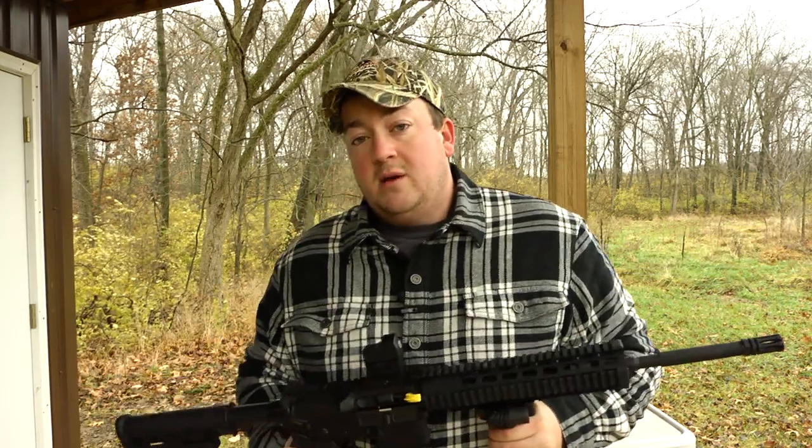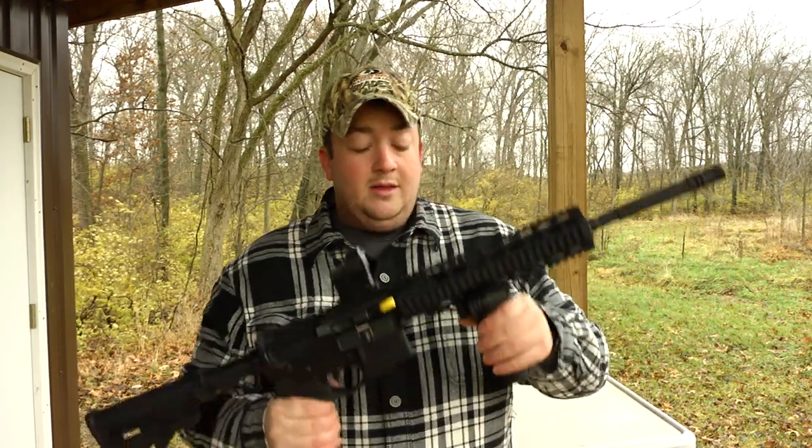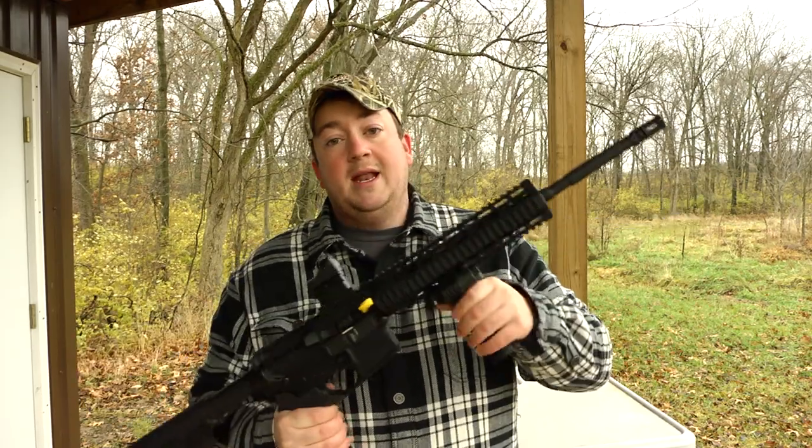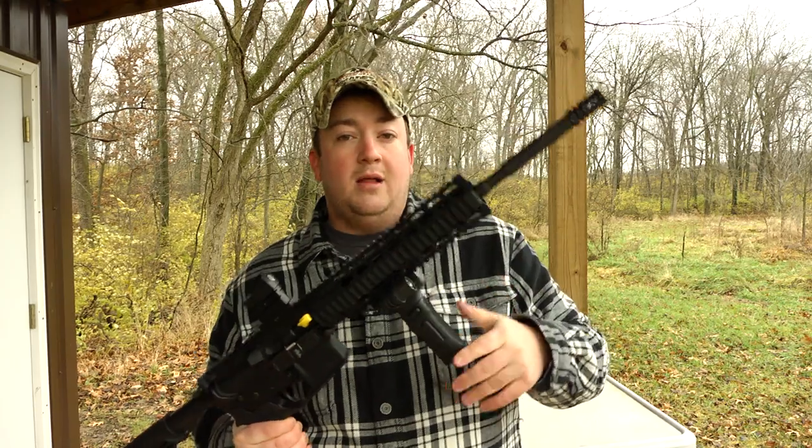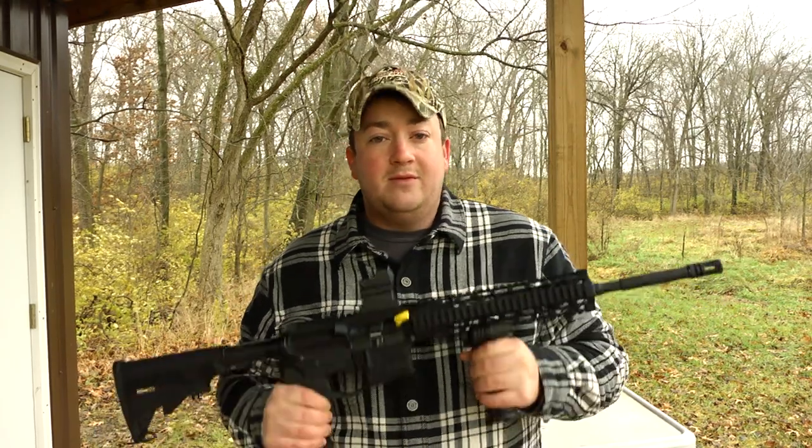Stay tuned at the end of this video — I have more product videos coming up on this Mossberg AR and an AR optic you need to check out. Also subscribe to the Must Have Outdoors YouTube channel and sign up for the Monday Morning Must Have Newsletter.